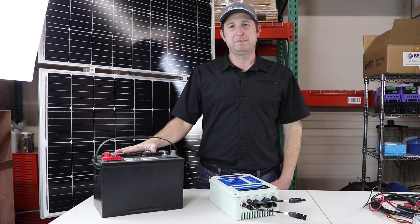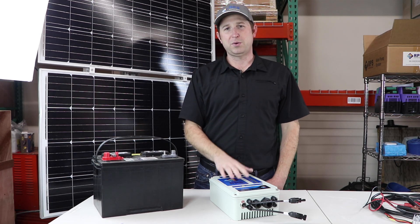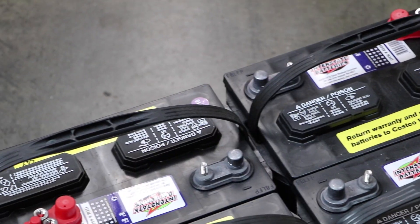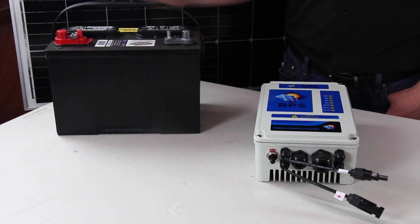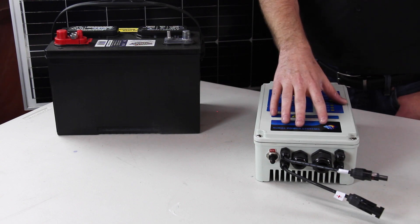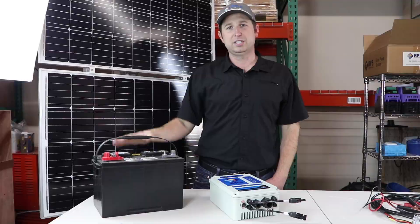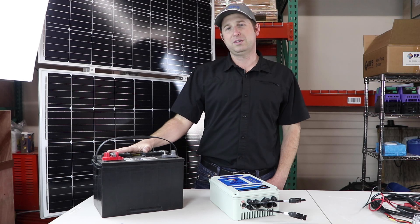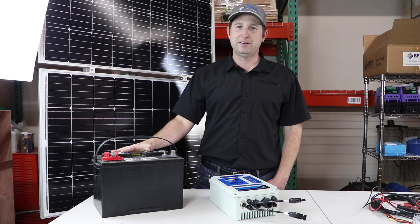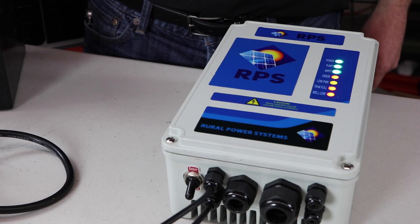Let's talk about battery input into our systems. Our most popular well pumps, the RPS 200 through 800, all come with battery input on the controller standard. That means you can hook up lead acid batteries straight into the controller. The controller takes power from the panels and automatically charges and operates off the batteries as needed. It's very hands-off so you don't have to make any adjustments — you set up the batteries, set the controller to battery mode, and the controller takes care of the rest.